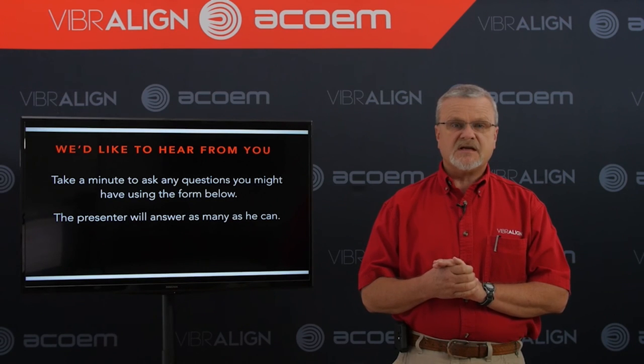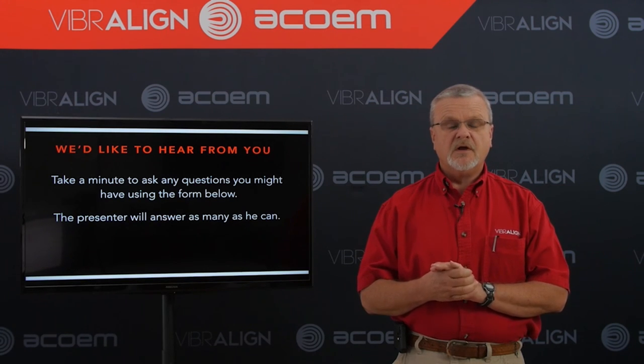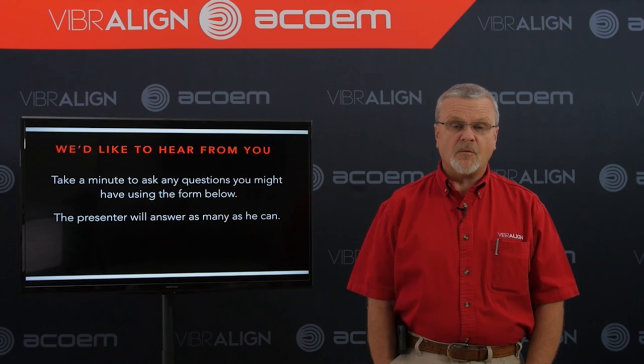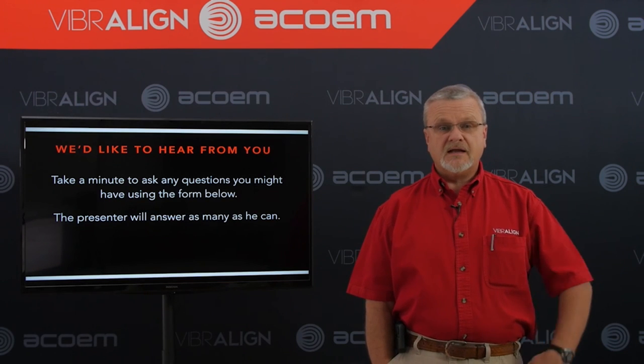It looks like that's all the time we have for questions this morning. Again, I want to thank you for joining us — we appreciate your time and commitment. Please stay tuned for more upcoming webinars. This is Stan Riddle with ViberLine. Have a great day.